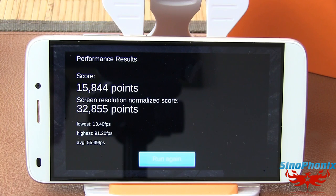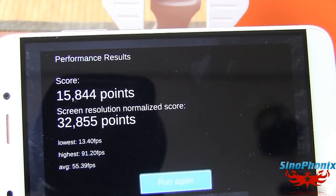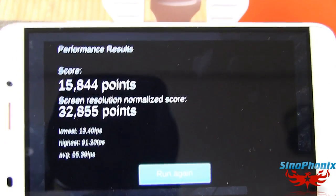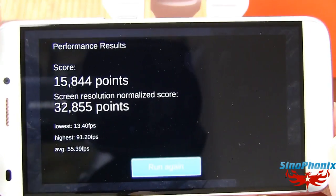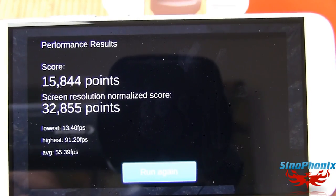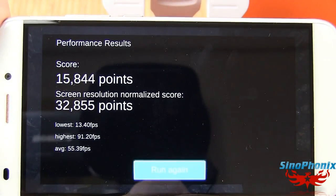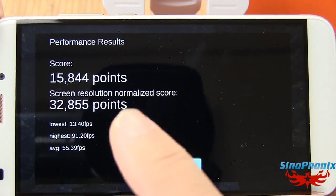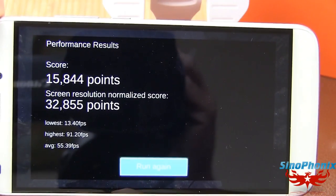Au niveau des résultats, ce sont des scores qui s'envoient, pas de soucis. Il est sacrément bien fourni en termes de GPU et de CPU. Le MT6753 à 1,3 GHz envoie quand même, et le Mali T720 avec ce processeur fait des petites merveilles. On voit une moyenne de 55 frames avec un score sur résolution Full HD à 32 855 points, c'est tout parfait de ce côté là.